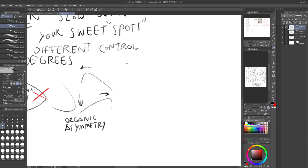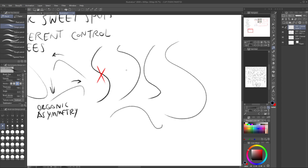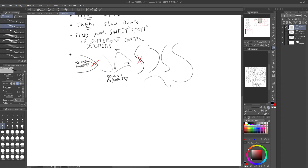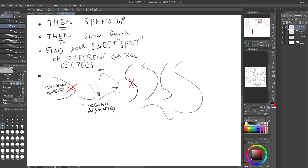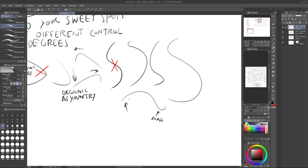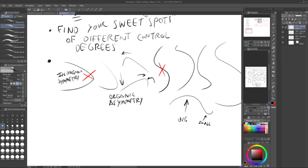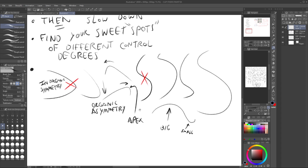For S-curves, avoid too-symmetrical shapes. You want something wild and varied. Focus on speed and building up your control. It's good to go small to big, or vice versa. Look for the apex of the curve as your placement point — use the two apexes as reference.